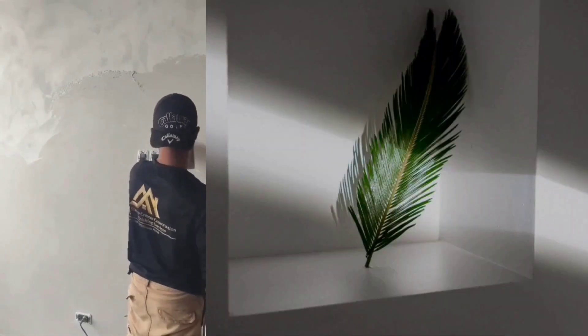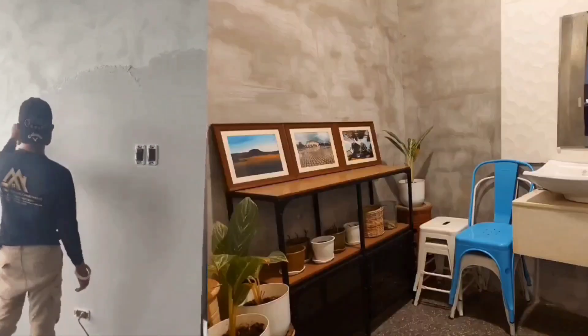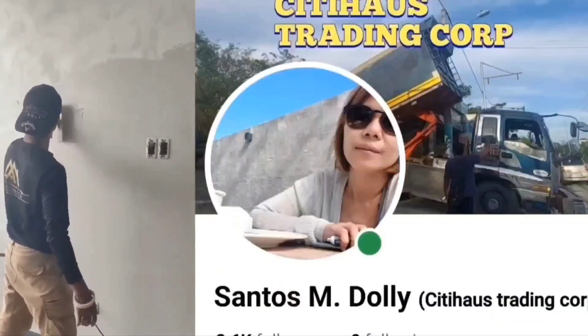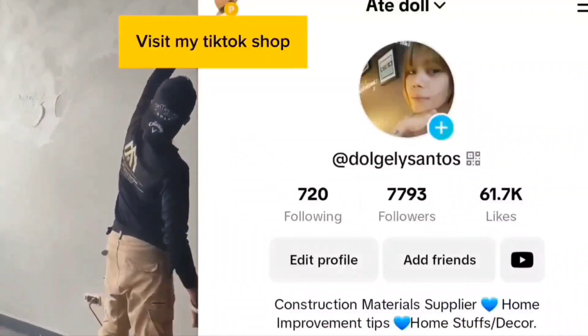Follow for more construction tips and home hacks. Don't miss Lee Santos on YouTube, TikTok, and FB page. Learn more about our products or inquiries — PM me at Santismilly FB Messenger. Visit my TikTok shop.